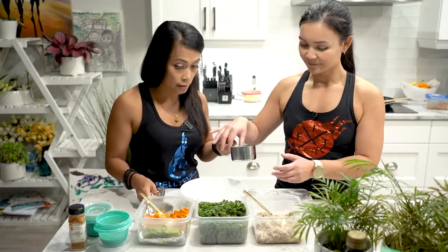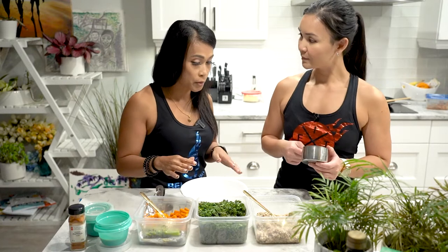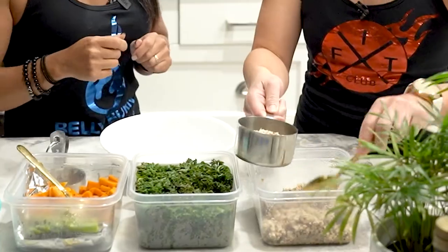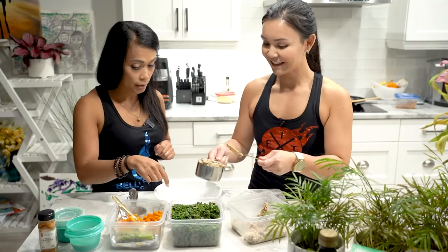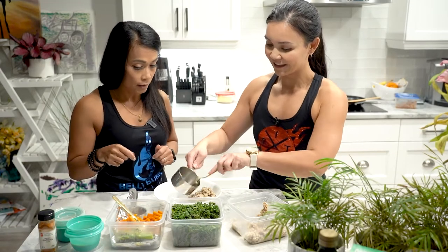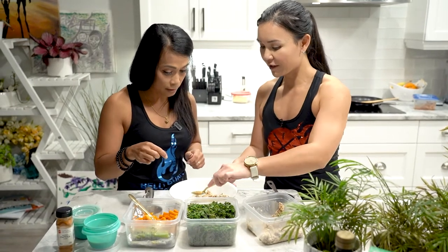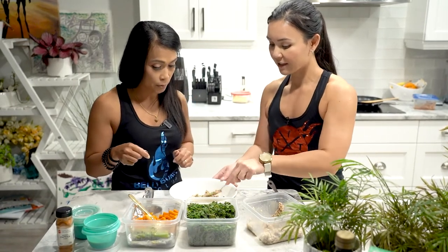So Neri, I'm just going to get you to help me assemble the Buddha bowl. First, we need to put the quinoa — a cup of quinoa. What I normally do is put it at the bottom and just spread it out. So we're building layers. Yes, we're building layers.